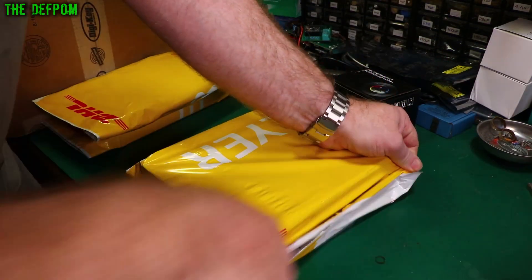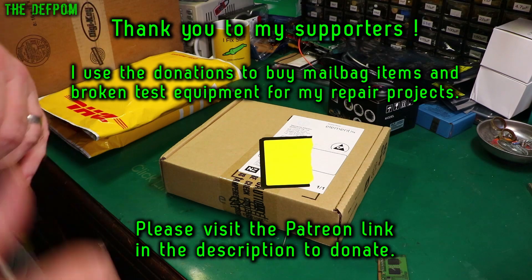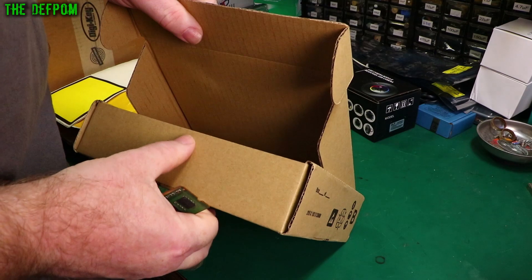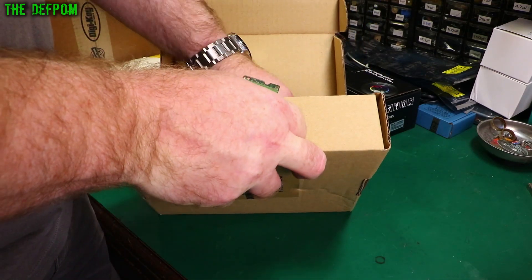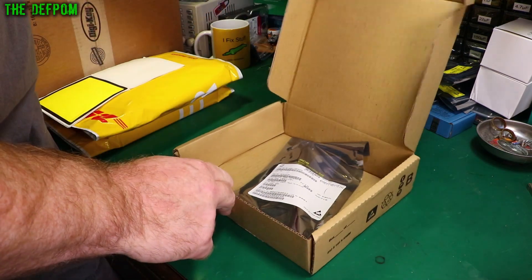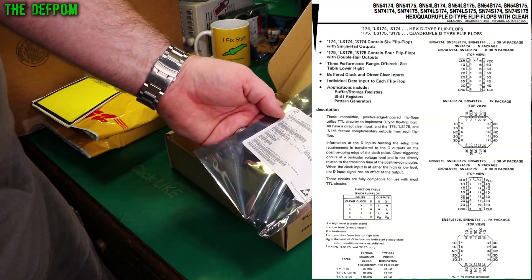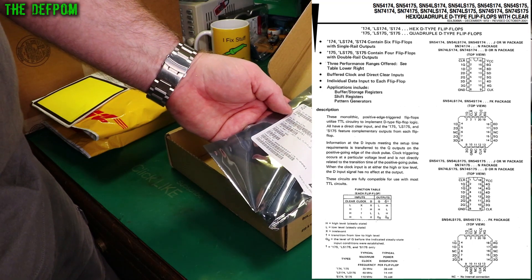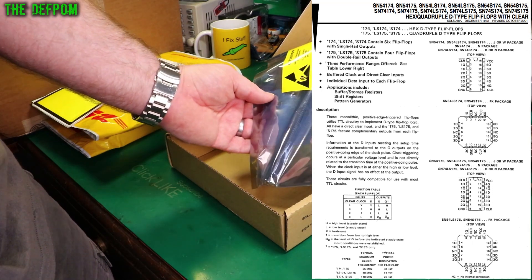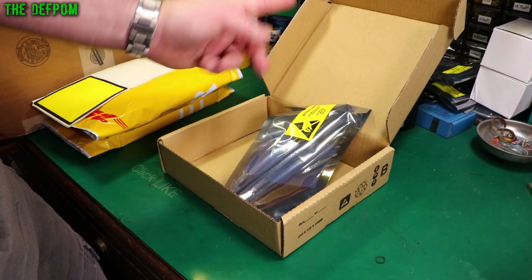Alright, here's my Digi-key box. SN74LS175N — these are flip-flops. Just spare parts in case I need them. These are used in the DSA, which I mentioned in the last mailbag — specifically the HP 3561A. They're used in that.